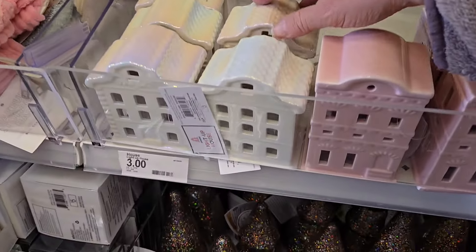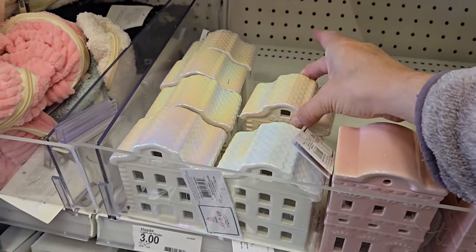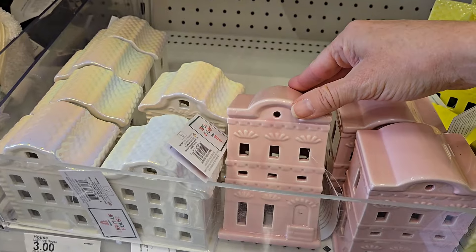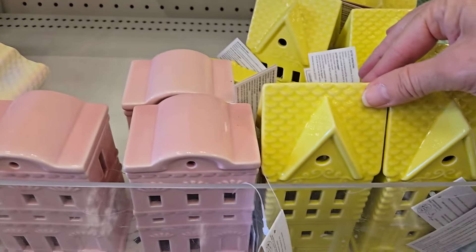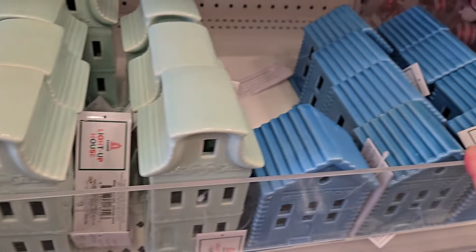Down over here they have some really cute little light-up houses. This is the iridescent one. They're three dollars each — you can make a cute little village. They have the pink, they have yellow, they have mint green, and they even have the blue.